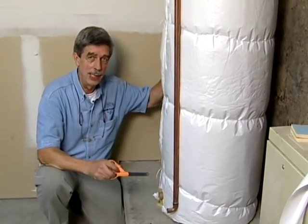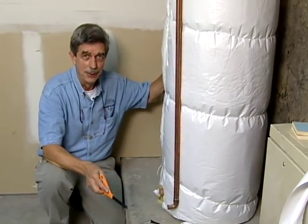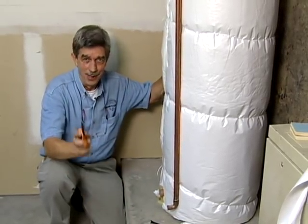The kits run between $10 and $25 depending on the style that you get, and they'll pay themselves off in just a matter of months. This is Dave Morris of Conservation Tips and I'll see you next time.